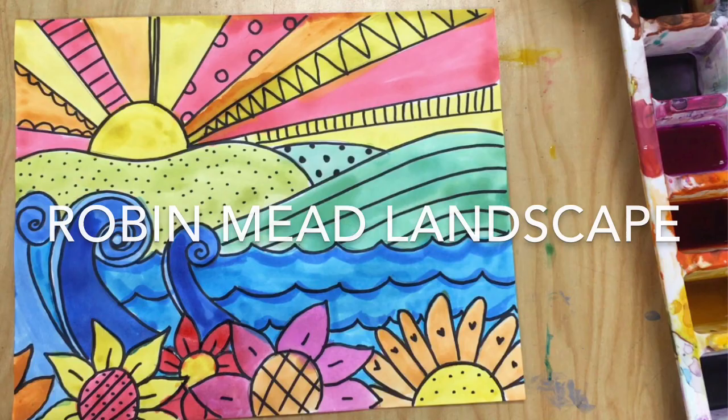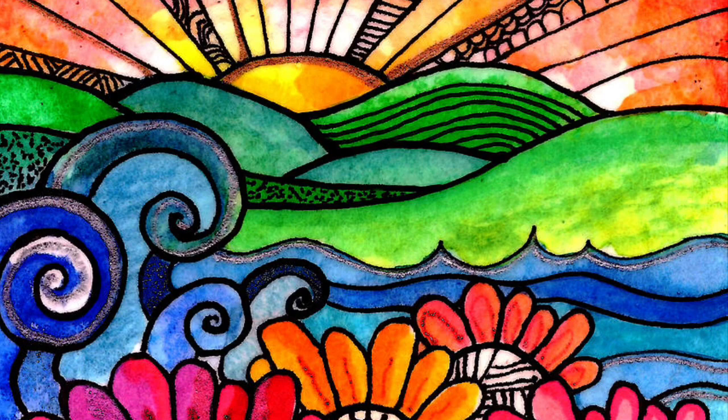In this project, you will create a landscape inspired by Robin Mead's artwork. You can see her work here with flowers and blue running rivers, hills, and a warm colored sky.